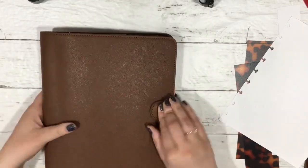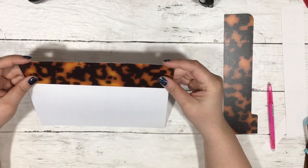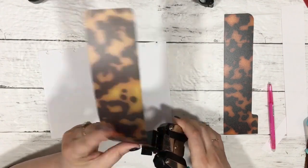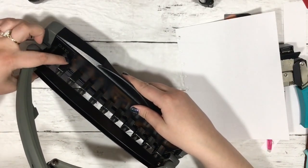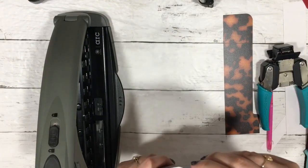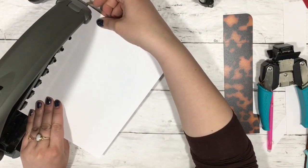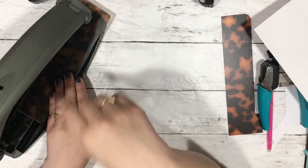Now let's go ahead and take this and make our page marker thing. What's really cool is if you have a corner chomper, it would probably be nice to round your corners. Should we round the bottom? Yeah, I think we should. This punch right here might clip into the top so I'm going to move it up and use this as an alignment guide. You can even do this if you wanted to do my planner charm tutorial - I'll leave that link below.